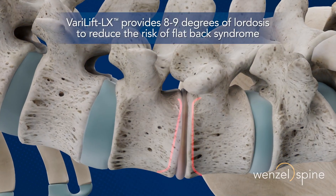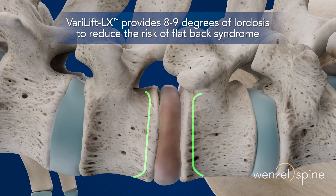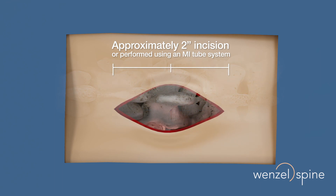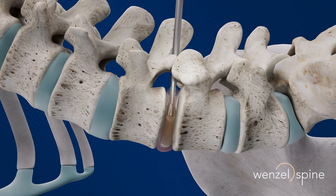For a T-LIF approach, the patient should be placed in a posterior flexion position for easier insertion of the implant. Through an incision lateral to the midline, remove the disc and cartilaginous material while preserving the cortical end plates.